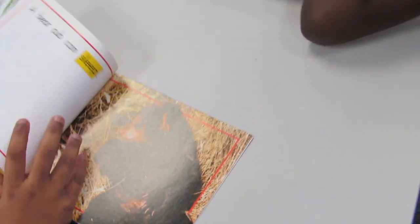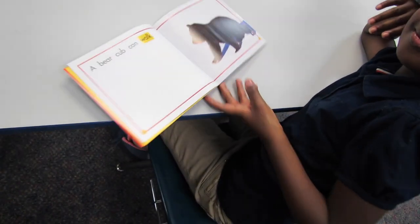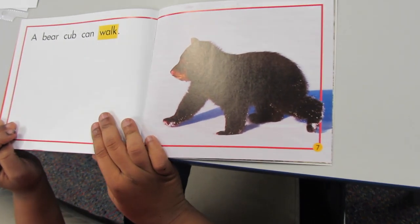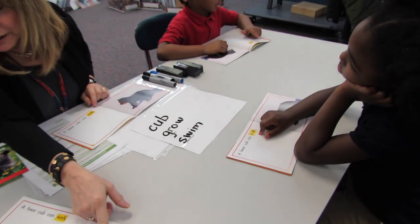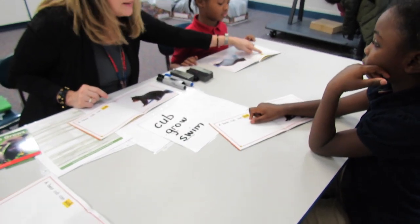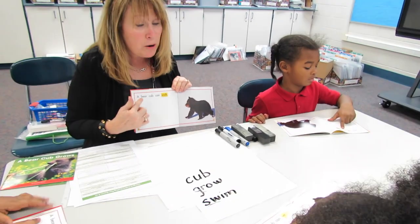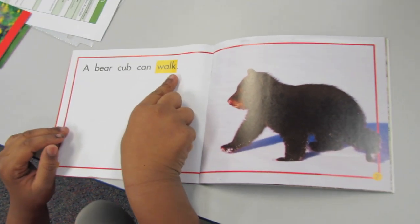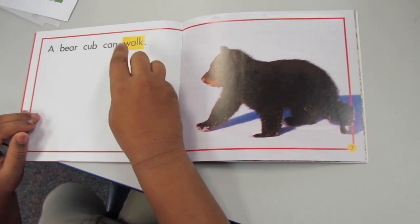Skip to page six please. The strategy I want you to use: look at the picture. What's the bear doing? And look at the word — the bear is walking. See how that begins with a W? Touch below the W and look at the picture. Use the picture clue and the beginning letter. This book has a pattern in it. As I read, I want you to use your finger and read with your eyes but finger point. Ready? A bear cub can walk. Now let's read it together: a bear cub can walk. Perfect.